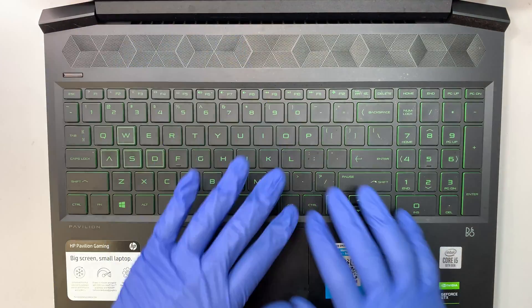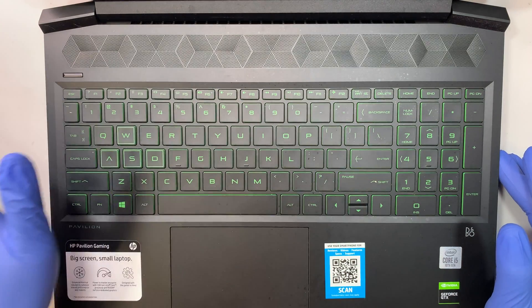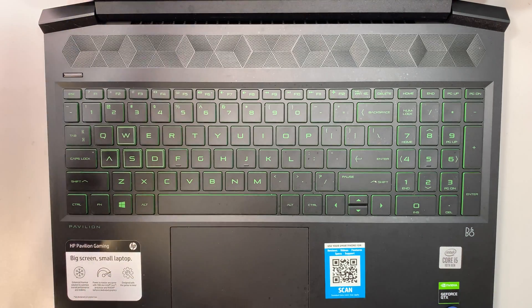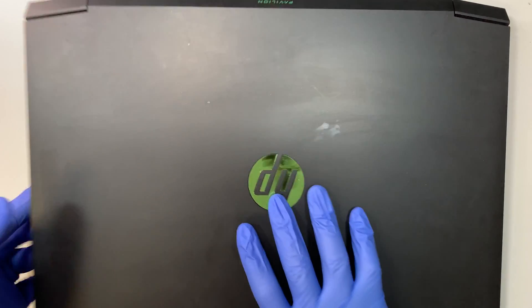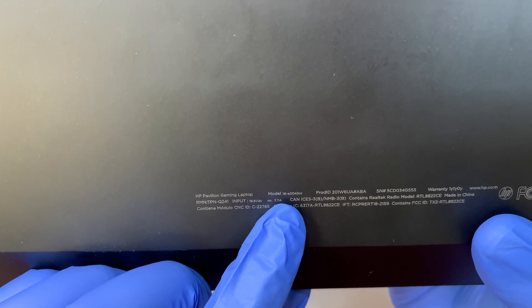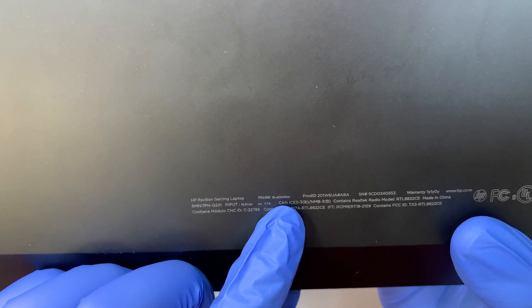Let me show you the keyboard — this is how it looks. It has the neon green keyboard. This one is the Intel i5, 10th generation, and runs on the Nvidia graphics card. Let me flip it around and show you the model number here — this is model 16-A0045NR.